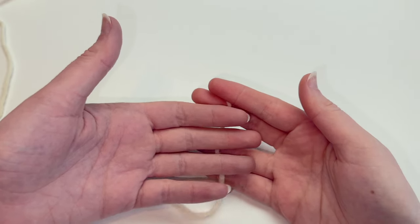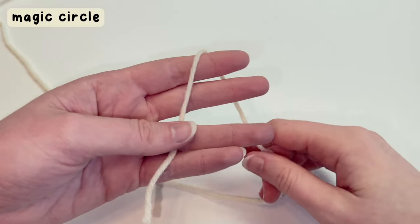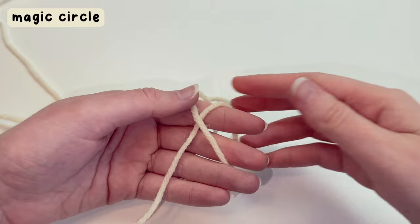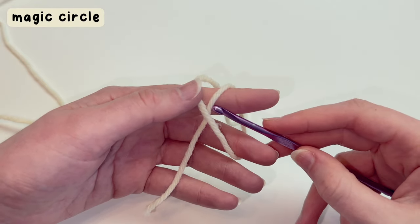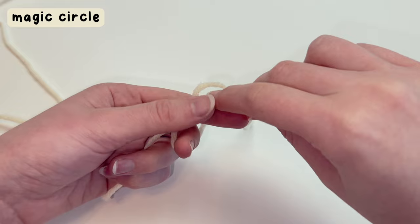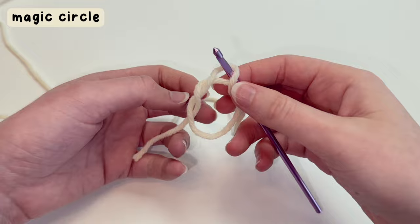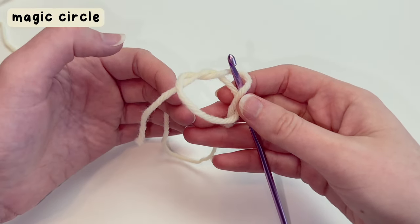To make the main part of the headphone covers, I'm going to take my white yarn and wrap it around my first two fingers like this — this is going to create a magic circle. Take a four millimeter hook, grab your yarn just like this, carefully remove the yarn from your fingers, and that is our magic circle.